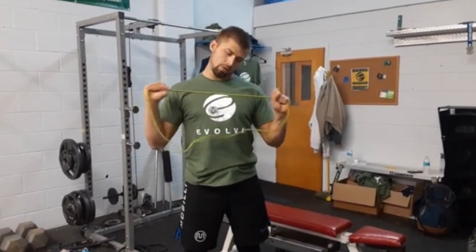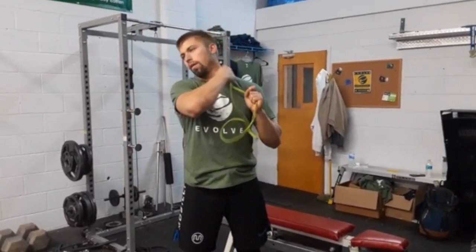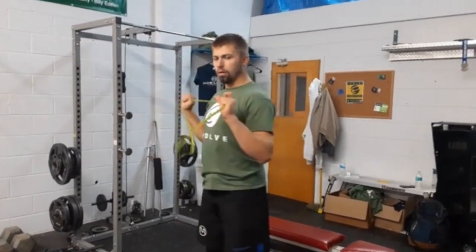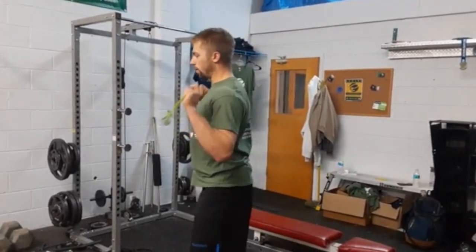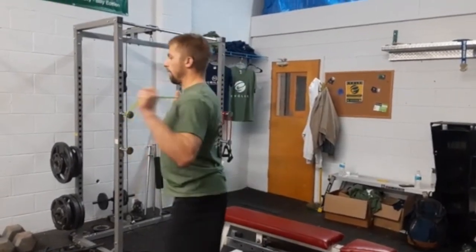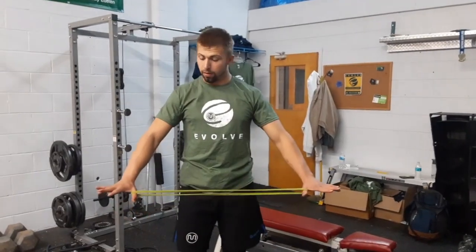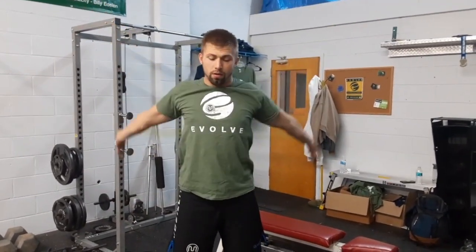I even get a little neck stretch here to feel these lines opening — you should feel some opening through here. Notice I'm not leaning forward; I'm very much like I'm getting ready to do a front squat. Maybe 10 to 20 at a time, with shoulders down and away from your ears.